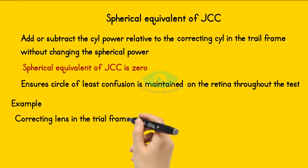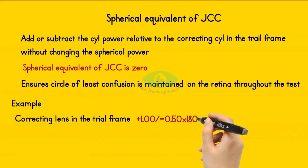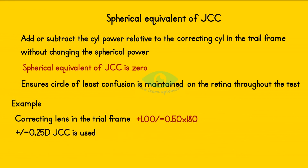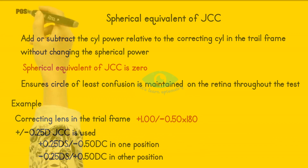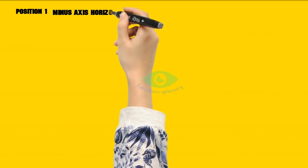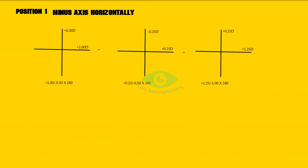The correcting lens placed in the trial frame before the beginning of the JCC test is plus 1 with minus 0.5 at 180. Now we use a 0.25 diopter JCC. At one position, the power of JCC will be plus 0.25 with minus 0.5 diopter cylindrical. In the other position, the power will be minus 0.25 with plus 0.5 diopter cylindrical. In position 1, the minus axis is placed horizontally, so the power of JCC will be plus 0.25 spherical with minus 0.5 cylindrical at 180.